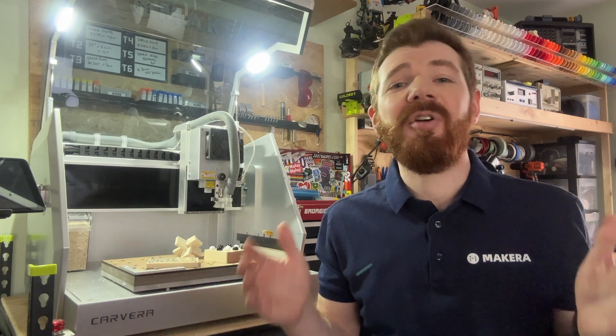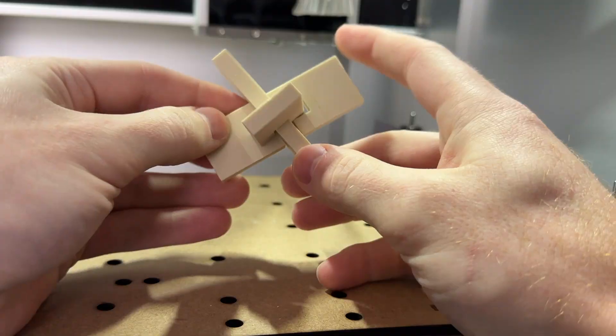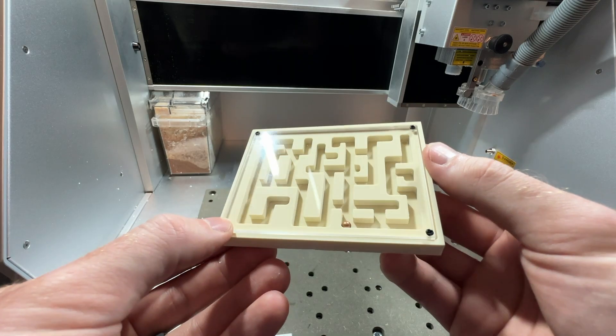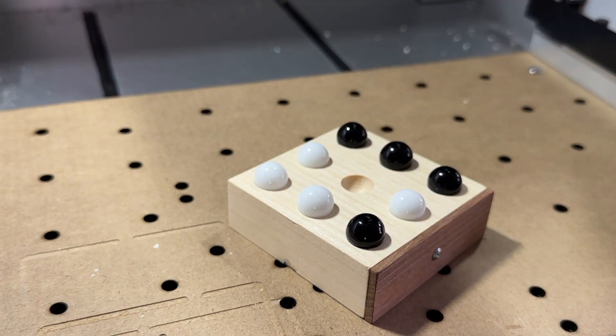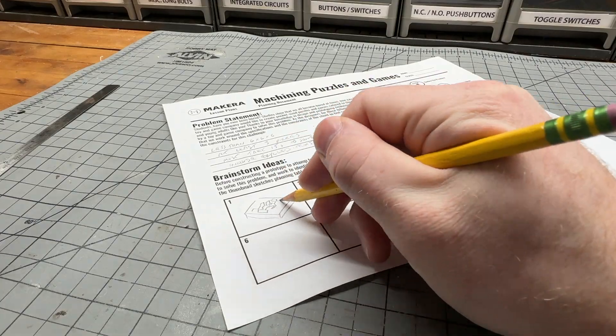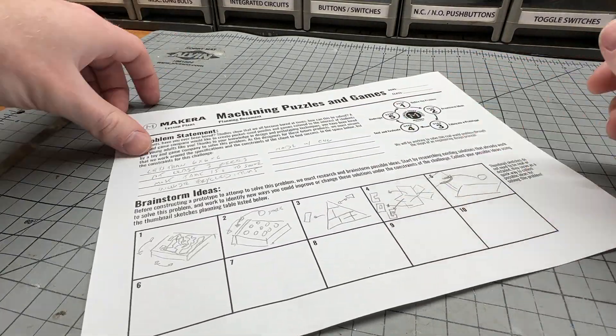Now, as always, there are endless possibilities for what you can create and design in this activity — like what materials you might use, how many parts your prototype will have, and even the type of game or puzzle you choose to create. We will work to complete this challenge through the steps of an engineering design process as we research and brainstorm possible ideas.